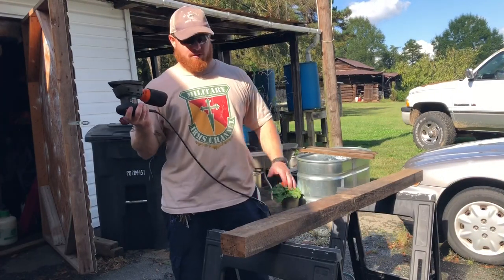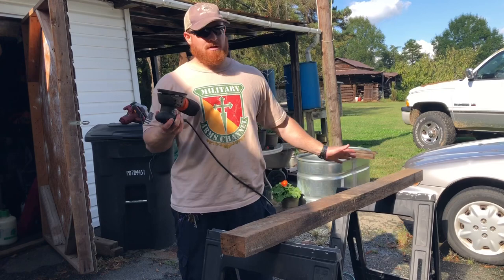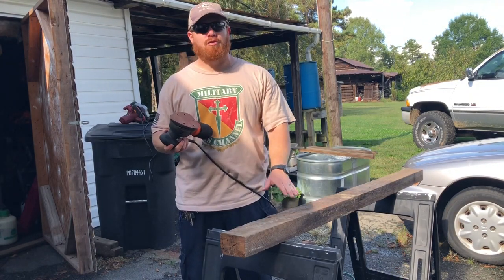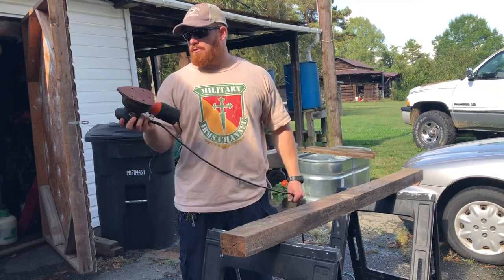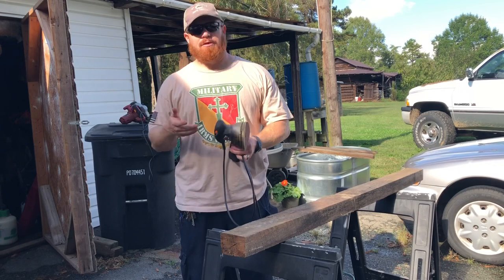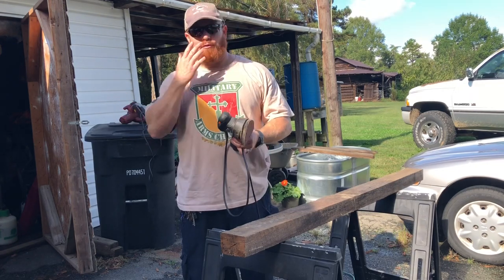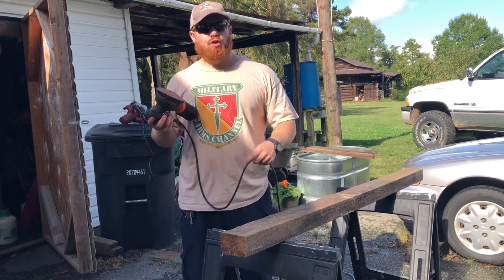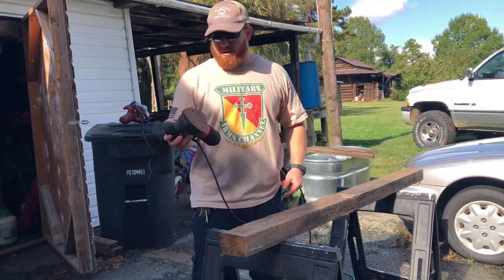We're going to take our sander and just start from one end and work our way to the other. I'll only do a couple of feet and then I'll bring the camera over and show you how it looks. Since I'm outside, I'm not wearing a mask — but if you're doing this in a building or shop that's not well ventilated, I'd recommend wearing a mask and definitely glasses, because you don't want to breathe in all this old wood dust.